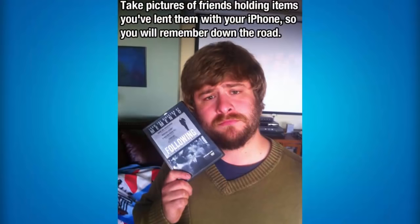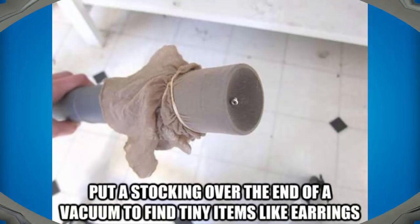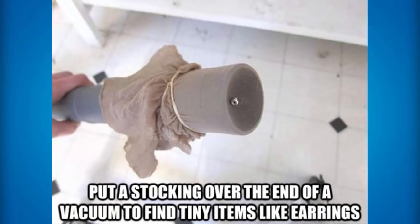If you're ever lending your friend something in real life, what you need to do is take pictures of your friend holding those items so you can remember that you lent them those items down the road so you can get them back. If you always get your iPhone headphones mixed up between left and right, what you can do is tangle up the left one a little bit and tie it in a knot, and then you can easily tell which one is left and which one is right. If you put a stocking over the end of a vacuum cleaner, then you can find tiny items like earrings a whole lot easier.